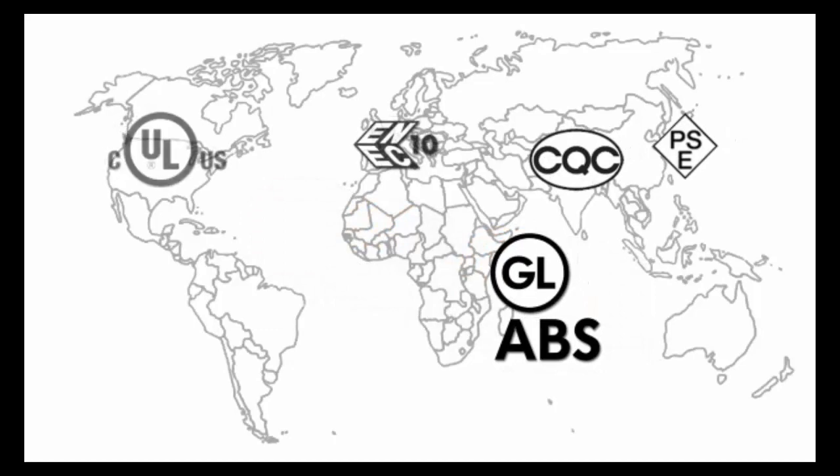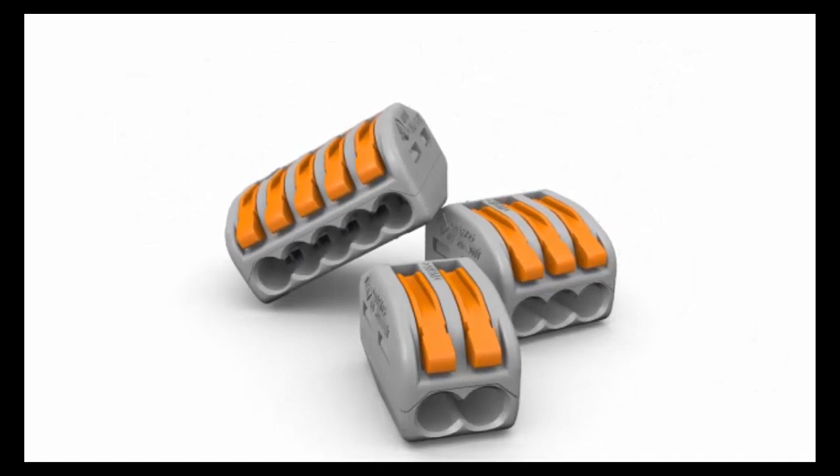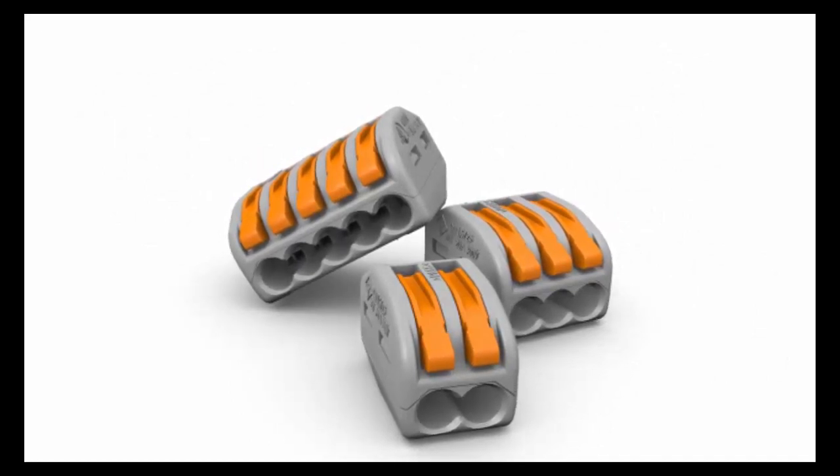Lever nuts are certified to the exact same wire splicing connector standards that twist type connectors are certified to, with regards to UL and CSA, which means they can be used in any of the very same applications and many applications beyond that, as a result of their additional performance characteristics and certifications such as GL and ABS.